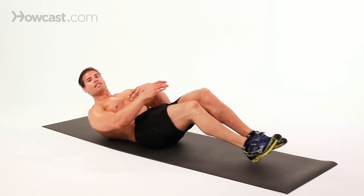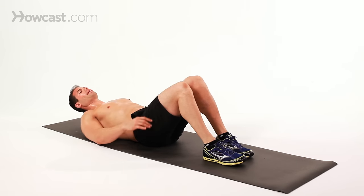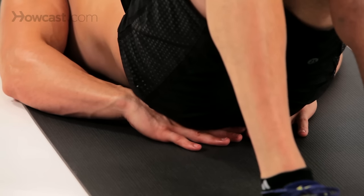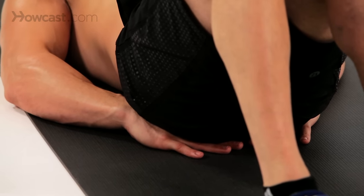I'm going to demonstrate how to do scissors. This is primarily a lower abdominal exercise. What I'm doing is lying down on my back, hands at my side, or if you need some back support, you can place your hands underneath your glutes.